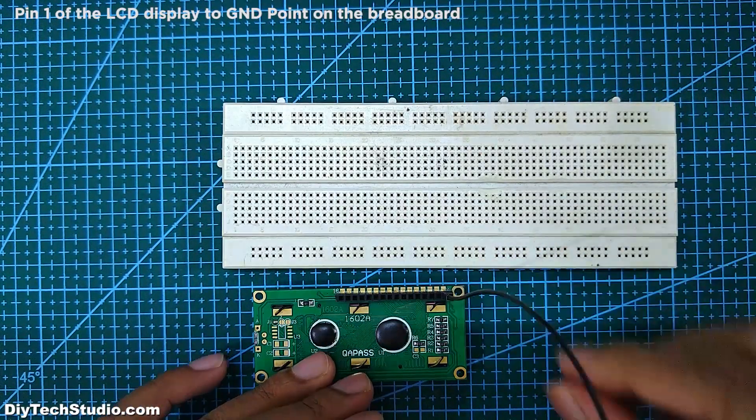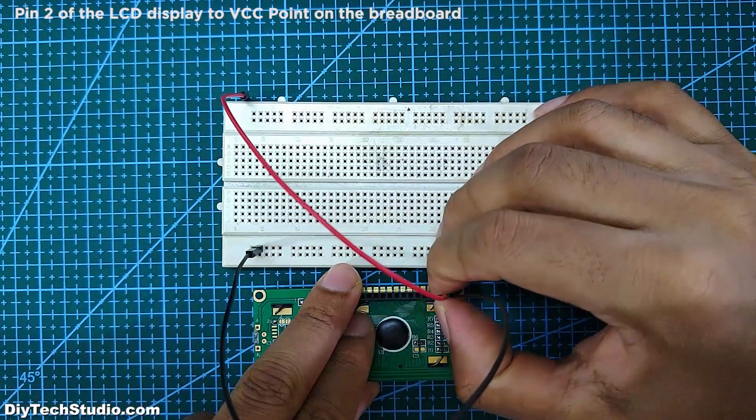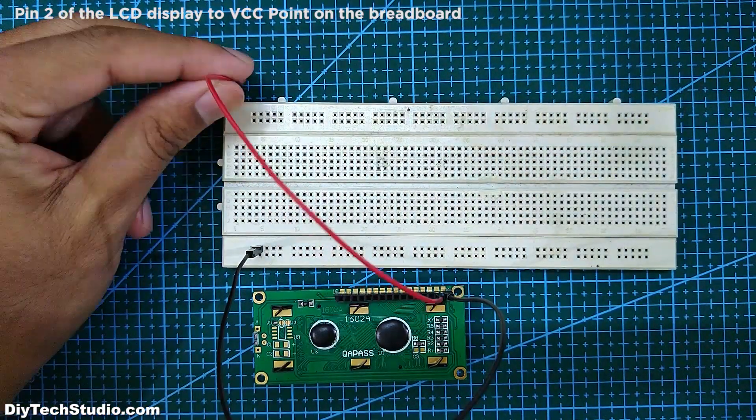First, connect pin 1 of the LCD display to the ground point. Next, connect pin 2 of the LCD display to the VCC point.